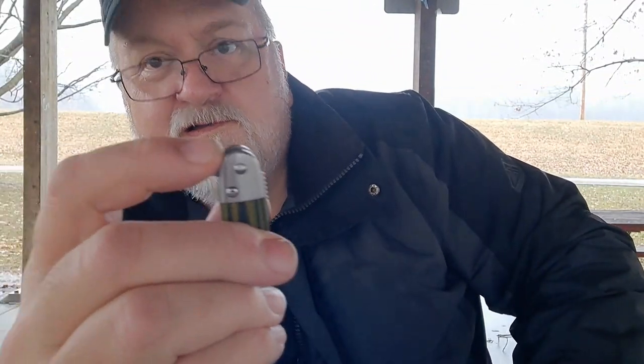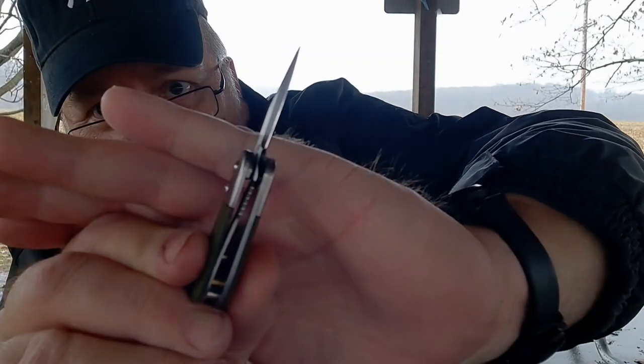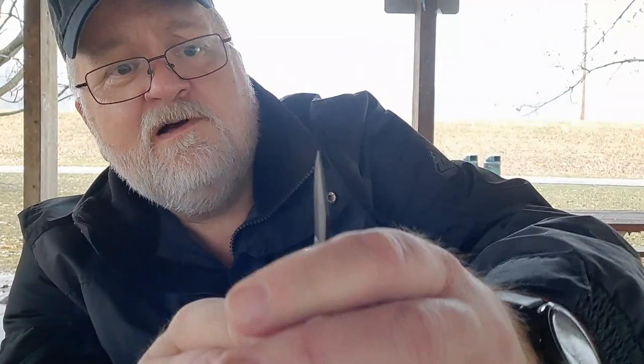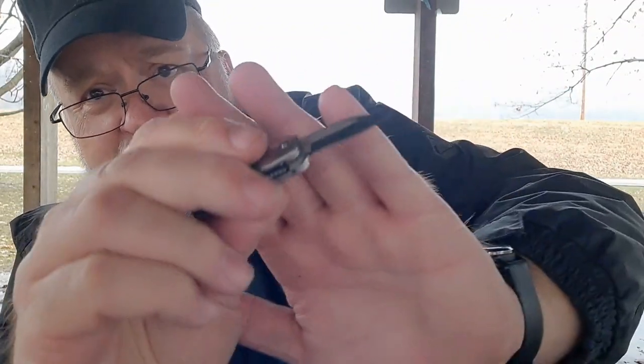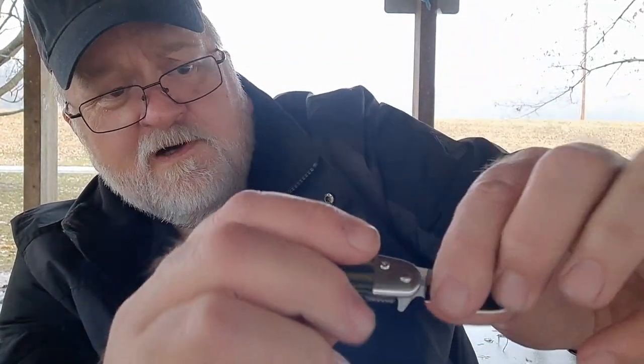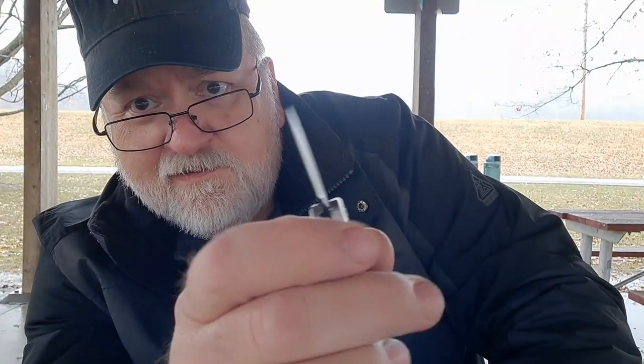Both this and the tadpole are spring assisted, so they just whip right out. Liner lock — lock-up on both of these is pretty excellent, dead center on the blade. No blade play up, down, left, or right. Easy access to that little black thumb bar, and it's got jimping on it — a good place for your finger.